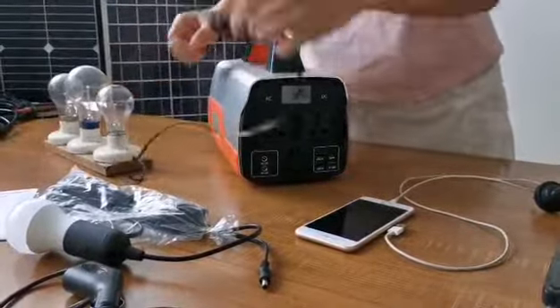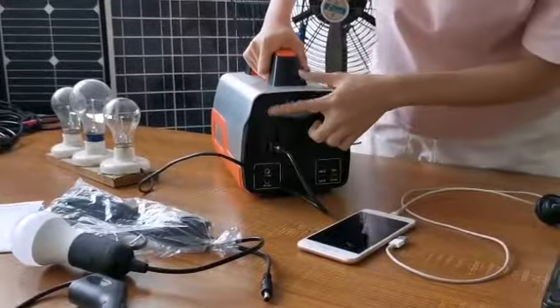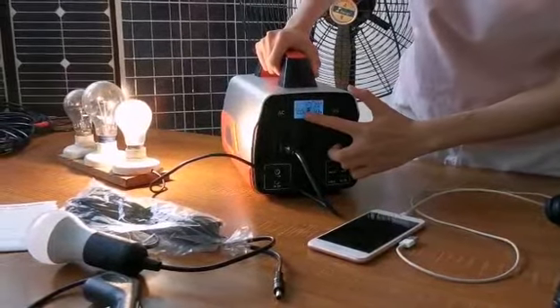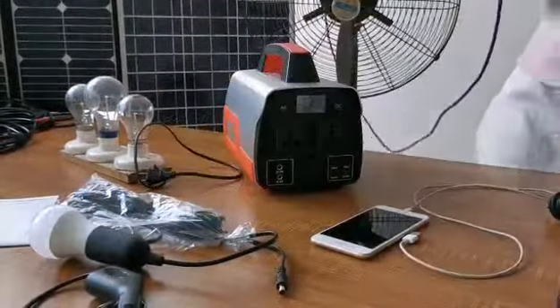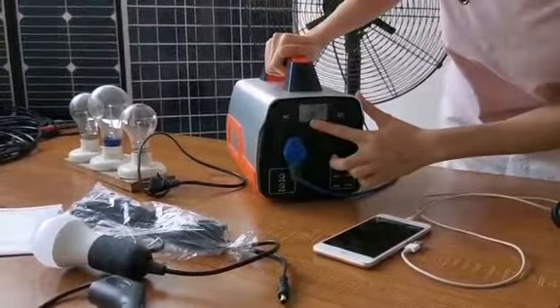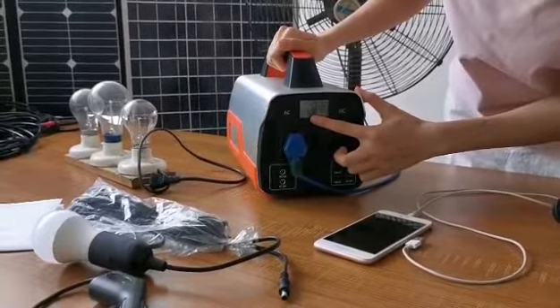What can the T500 power station do for you? This is AC lights — plug it into the AC sockets and press the AC button. The discharging power is showing 100W. This is a standing fan; the discharging power is 120W.